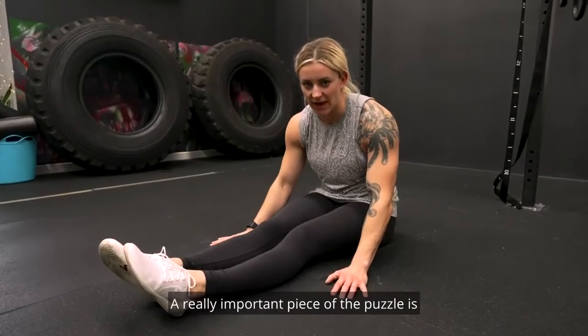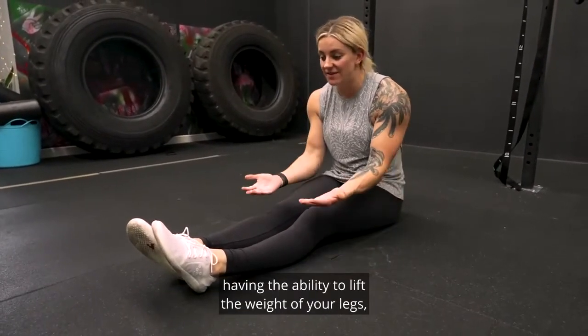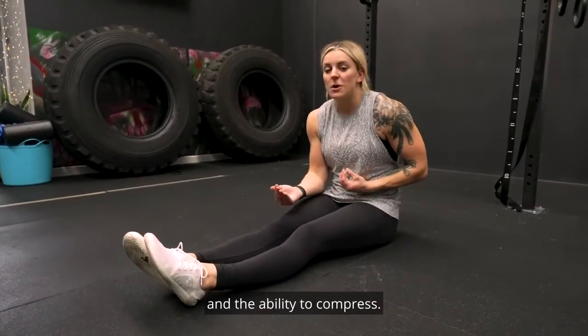So you're trying to get toes to bar. A really important piece of the puzzle is having the ability to lift the weight of your legs, and a lot of that comes down to core strength and hip flexor strength and the ability to compress.